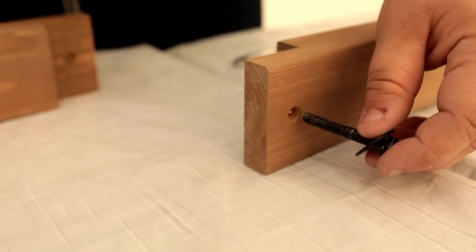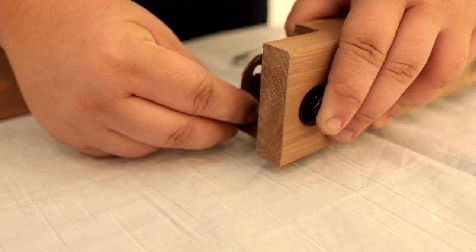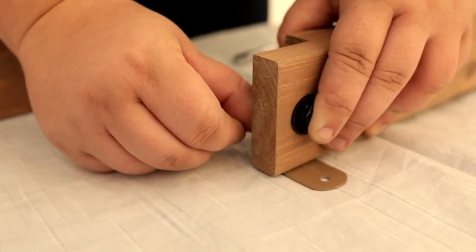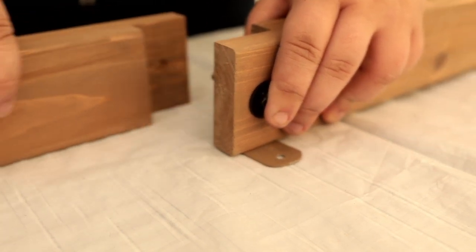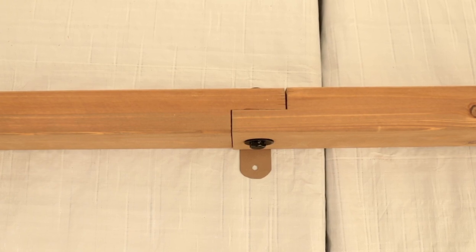Step 16: Trellis assembly. Place a trellis bracket between the notches of a long and short trellis and secure with a bolt. The bottom of the bracket should stick out along the bottom of the assembly. This is the side that has the short edge on the short trellis.